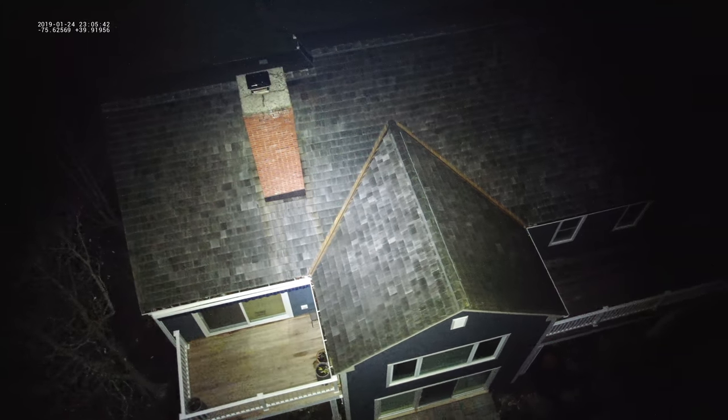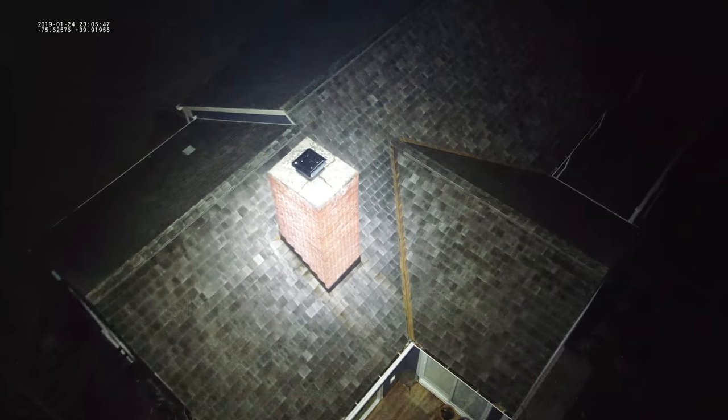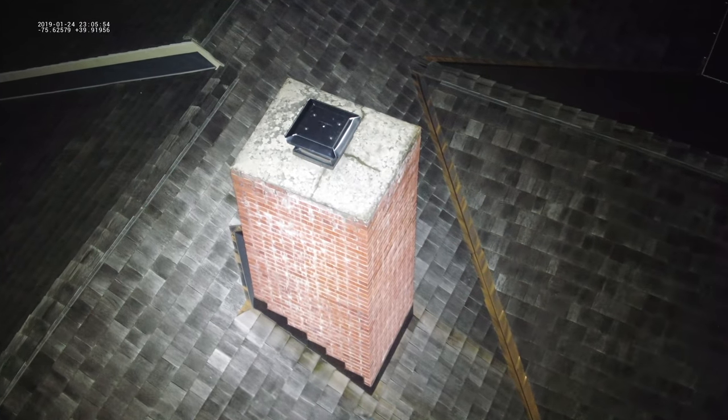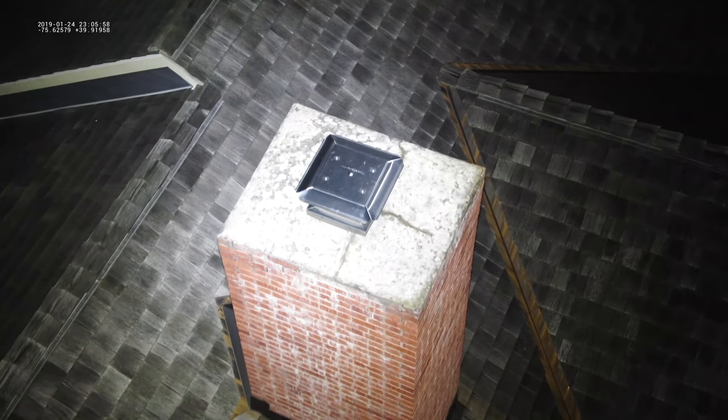Earlier in this video I stated that this is my favorite attachment, and I've got two reasons to back that up: first, I think it's the most powerful, and second, I think it has the most use case scenarios. The first use case is nighttime inspections. I've never found myself needing to do a nighttime roof inspection, but sometimes if photos or videos are needed immediately, or something on a roof like an AC unit has broken, you can use the spotlight to easily capture well-lit photos and videos even in areas that are pitch black.